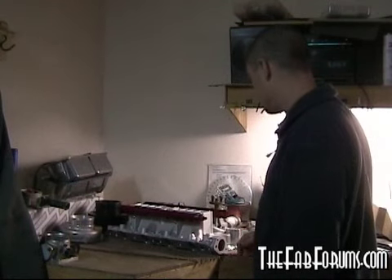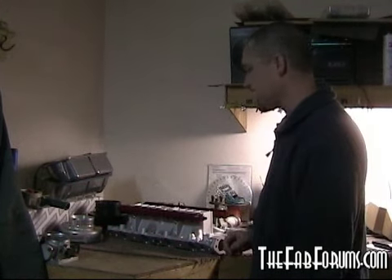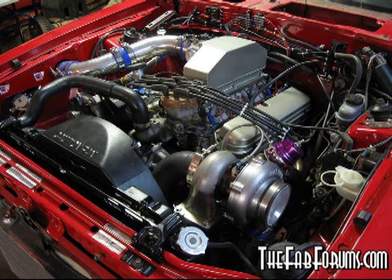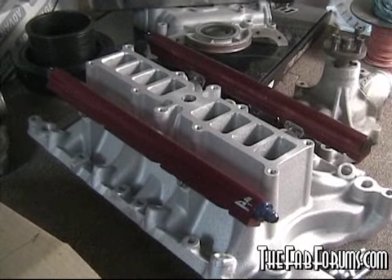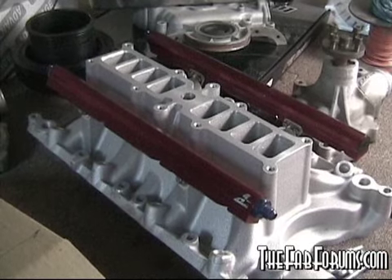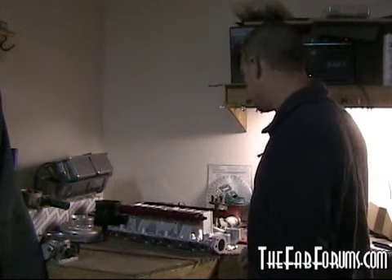I got a new project for you guys. This is just going to be another one of my custom intakes, kind of like we did on Plain Jane. This project is going to be 351 based, and I just picked up this lower intake off of eBay — I think it was like 160 bucks or something real cheap. We had some fuel rails, nice little piece.